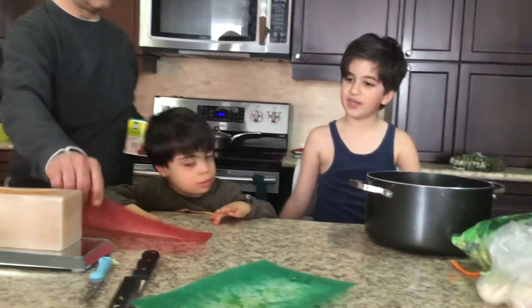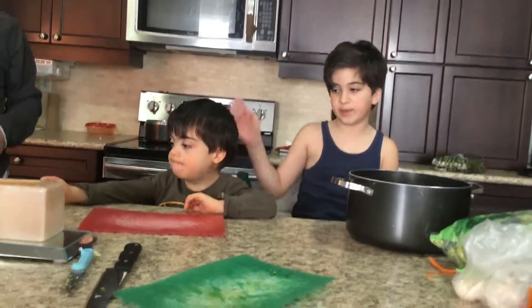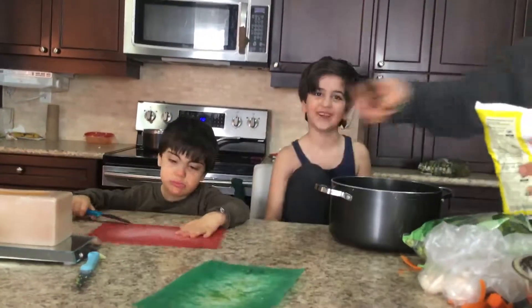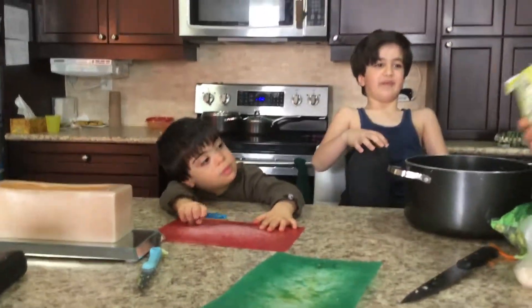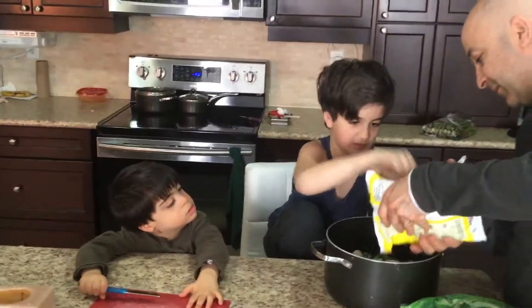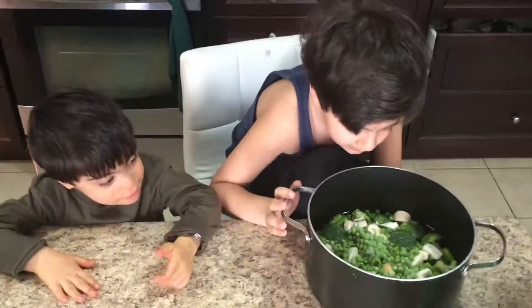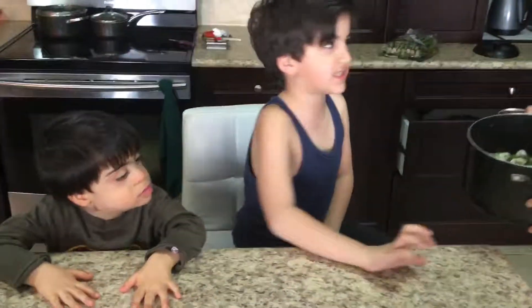Now we have to add the green leaves and the peas. Now we've got the peas in here — these special peas. Now time to put it on the stove. Okay, we'll catch you guys later when it's done. Bye.